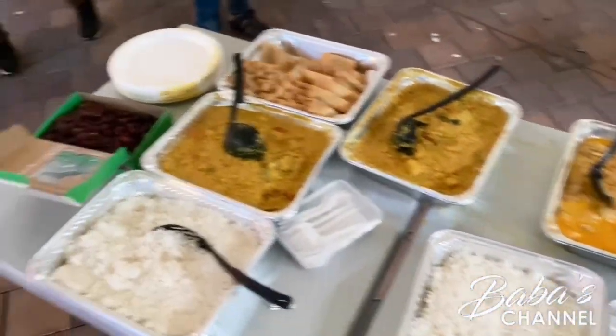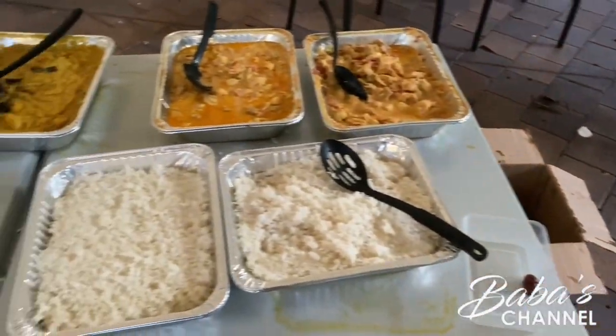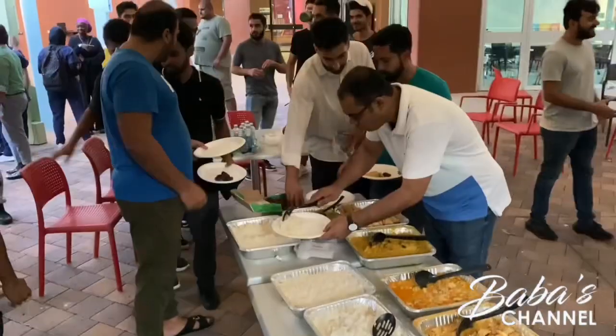Assalamualaikum warahmatullahi wabarakatuh. Today I have the opportunity to prepare meals for our students at the university. Look how they're all here — alhamdulillah, we have prepared butter chicken, dal, and rice. Very shortly, within the next five minutes, they'll be breaking fast. One of the students here watches all my shows — thank you so much, I appreciate it. As you can see, it's all students here trying to break fast and then go back to study. Alhamdulillah.